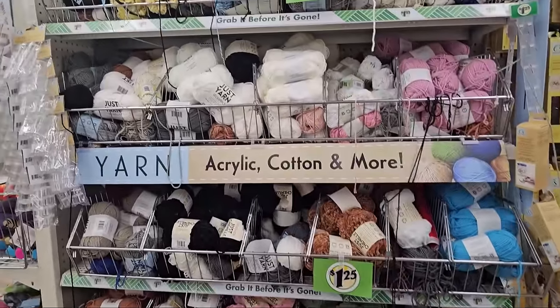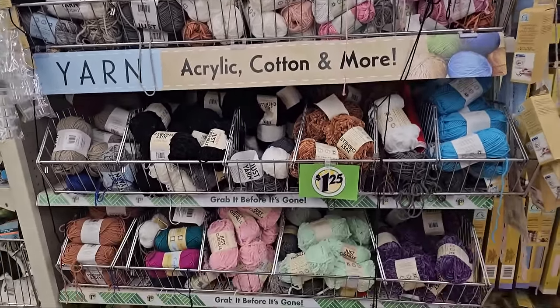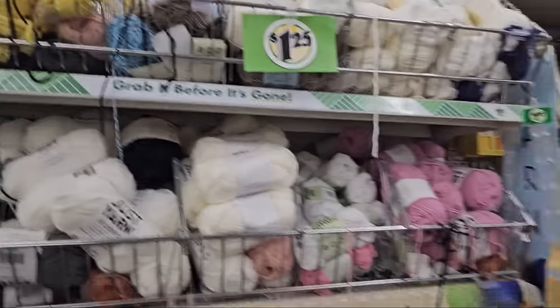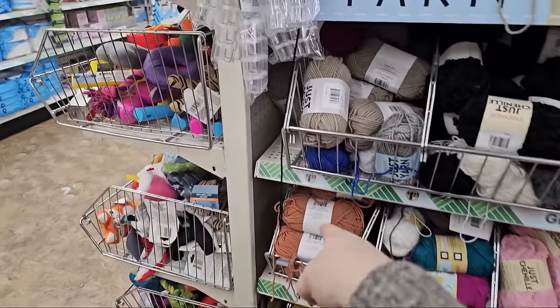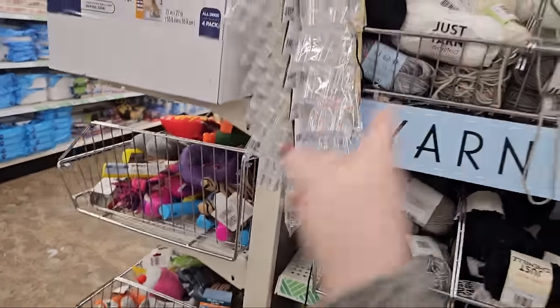I started to leave the crafting but I forgot to mention all the yarn. They do have chenille and they have just yarn in all the colors: white, yellow, pink, blue, purple, green, brown, neutral, gray, and black.